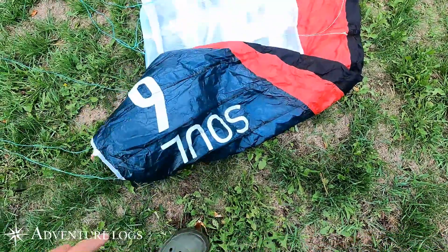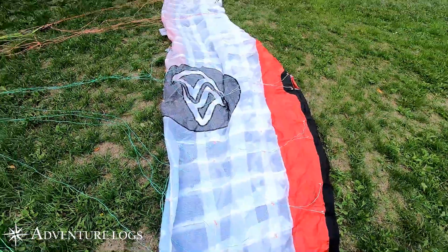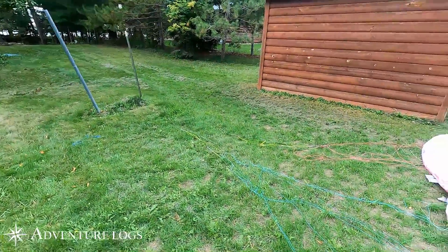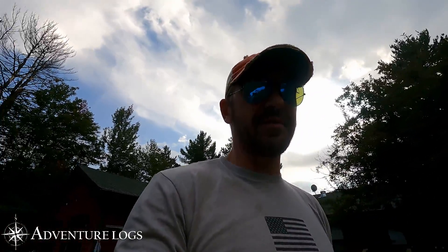As you can see by some of the worn graphics, she is well used and I have never ever done a trim check on this kite. I go by the practice that if the kite is flying good there's no reason to adjust it, and I've been very happy with this kite, so I'm really interested to see how out of whack this kite is. So let's find out.